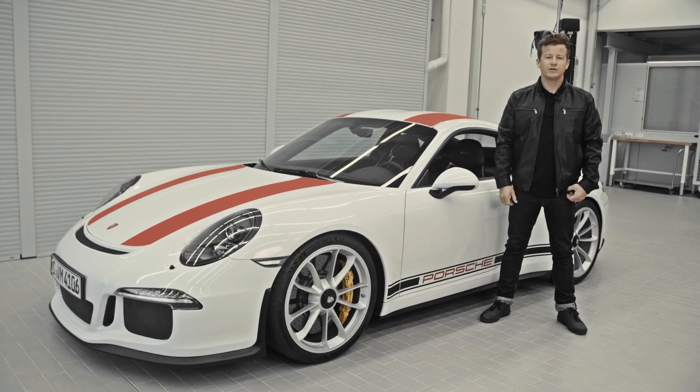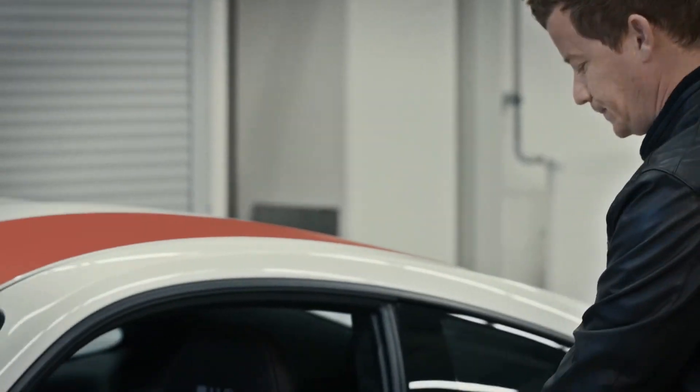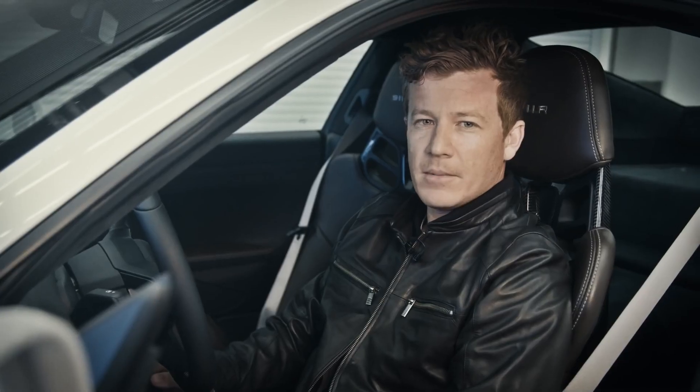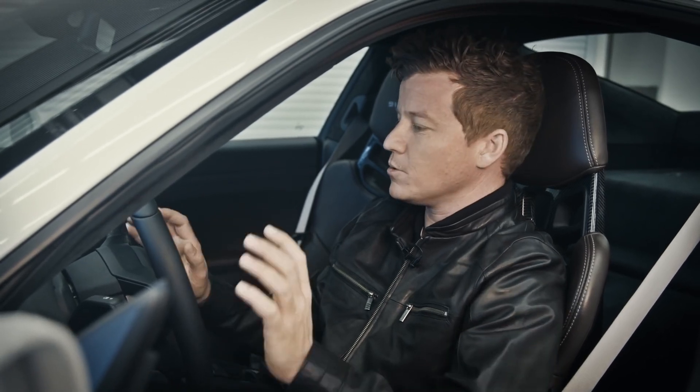Before you even start the engine, you need to set an optimal driving position. Come on, let me show you. Driving on the limit, seating position has to be optimal to get to all the controls. The first things I look at with seating position is that I'm sat low near the chassis.